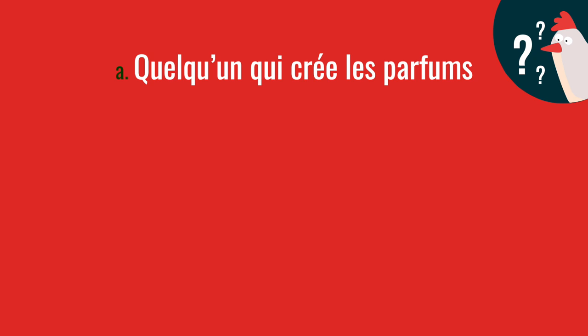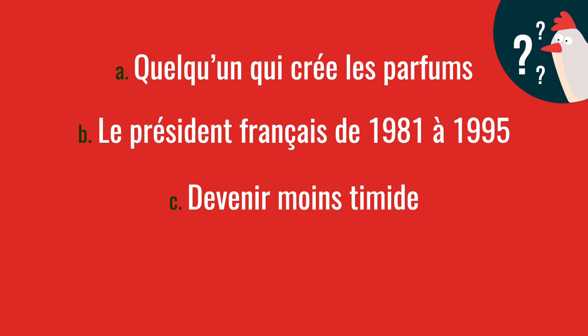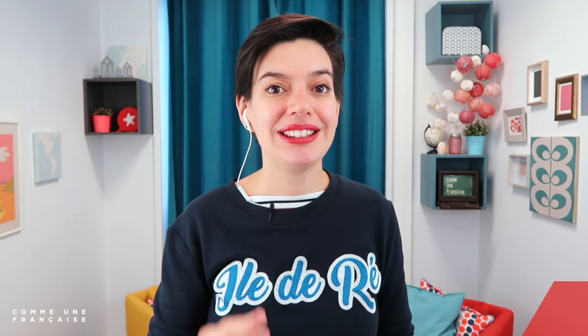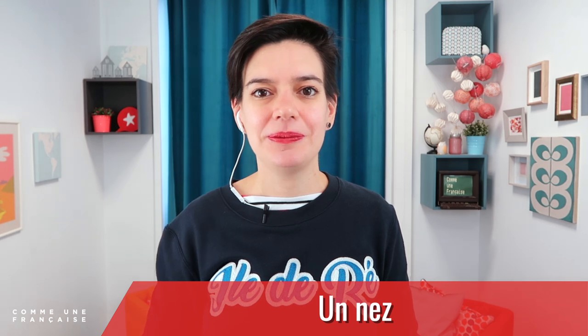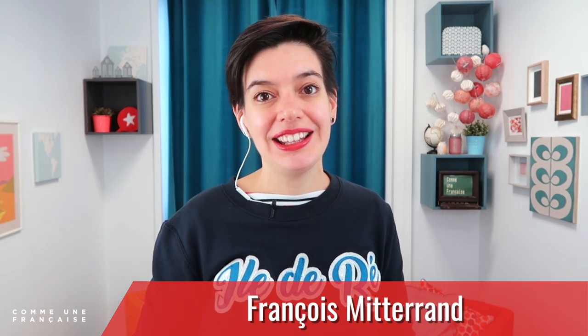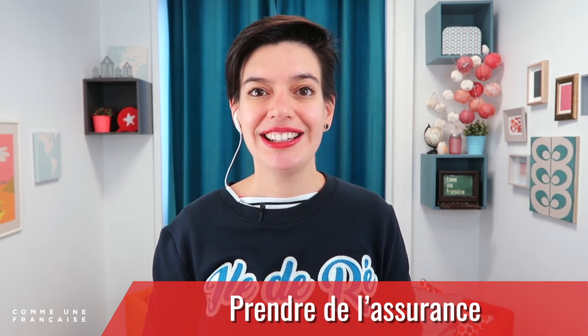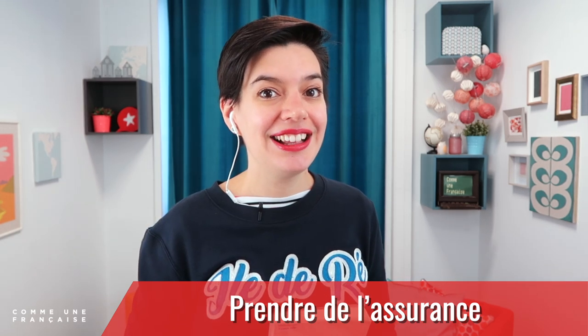On va voir si tu as retenu quelques mots de vocabulaire de cette leçon. Comment est-ce qu'on appelle quelqu'un qui crée les parfums ? Qui était le président français de 1981 à 1995 ? Comment est-ce qu'on dit « devenir moins timide » en français ? Et comment est-ce qu'on appelle un livre de fiction ? Quelqu'un qui crée les parfums, c'est un nez — exactement comme l'organe. Le président français de 1981 à 1995, c'est François Mitterrand. Devenir moins timide, c'est prendre de l'assurance. Et un livre de fiction, c'est un roman.